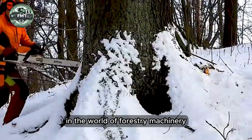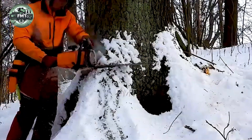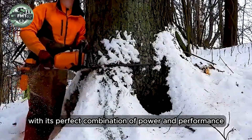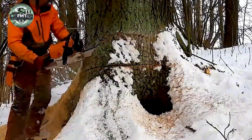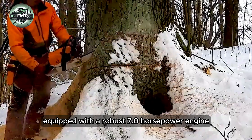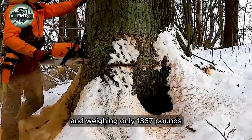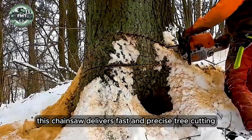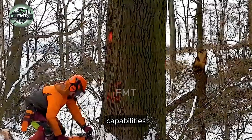In the world of forestry machinery, the Steel Mist FX62 stands out with its perfect combination of power and performance. Equipped with a robust 7.0 horsepower engine and weighing only 1,367 pounds, this chainsaw delivers fast and precise tree-cutting capabilities.